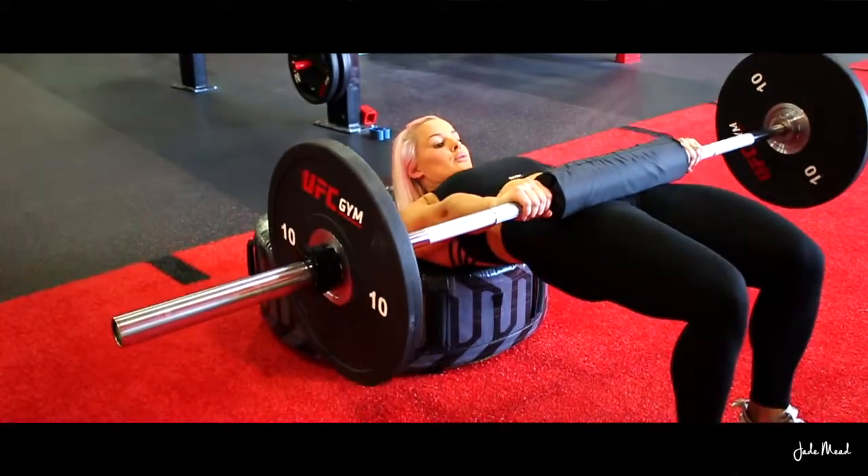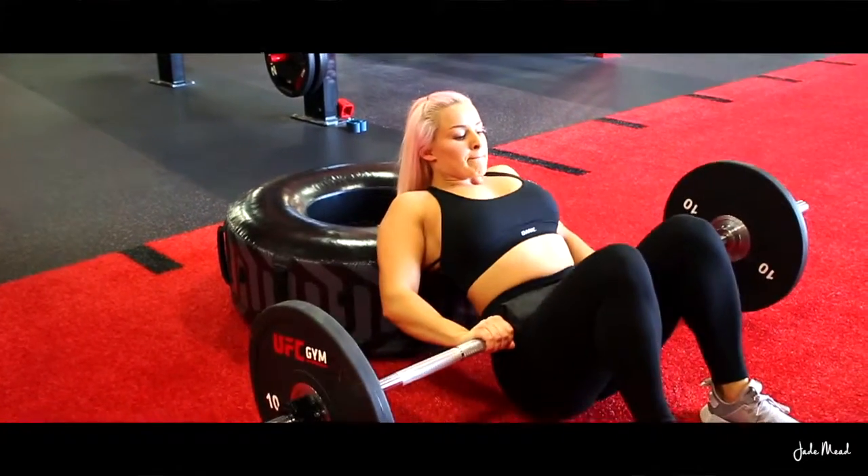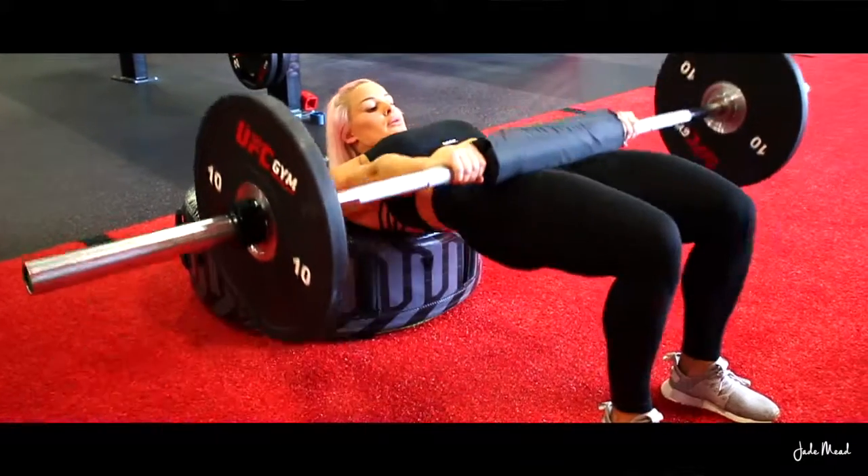When performing a hip thrust, keep your hips in a posterior tilt, raising your hips up to full extension and keep your knees out — don't let them cave in. This will all ensure maximum glute activation and prevent back pain.